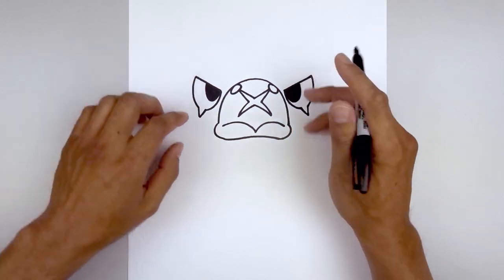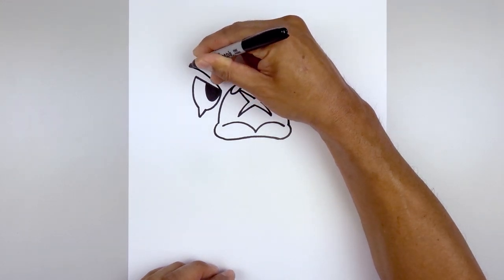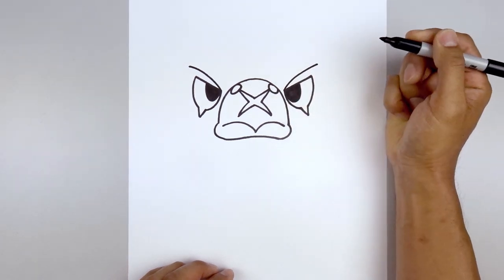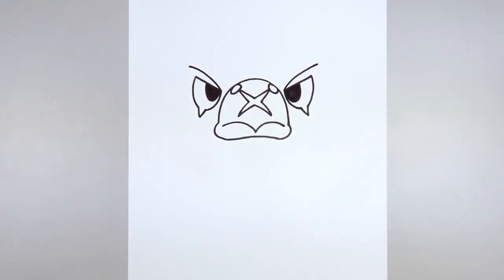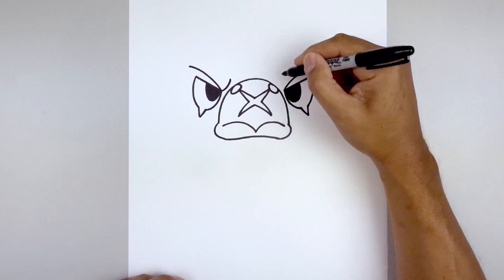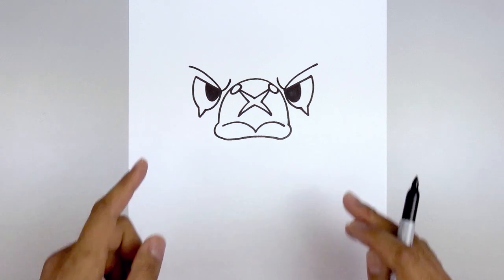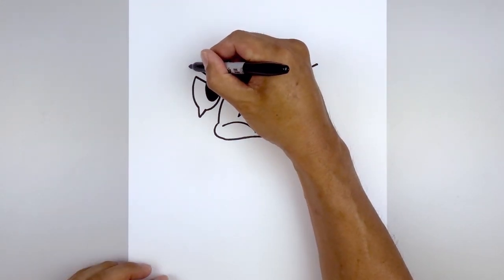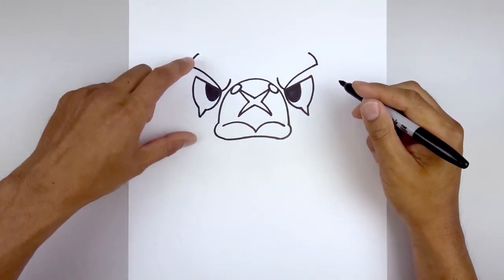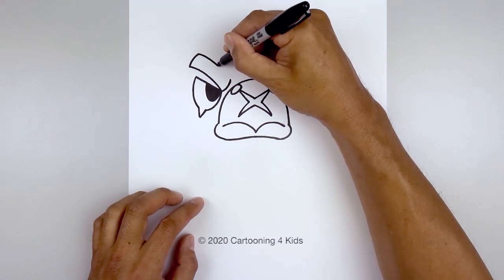Now let's move up and draw on the eyebrows. We're going to start from the inside corner of the eye, curve up, and then bend that out. Go to the right and do the same thing. Then we'll curl up the inside of the brow — starting back on the left, curve in and then up with a short line. Let's round up the outside of the eyebrow, starting back on the left, curve up and in. Then we'll connect the outside to the inside with that same curve, coming in and then bending that down.